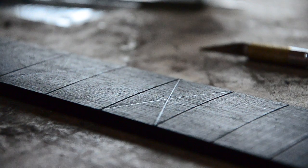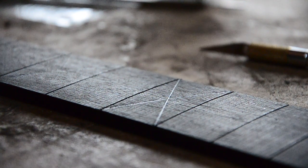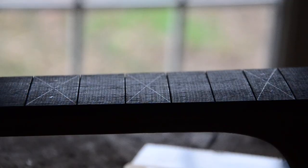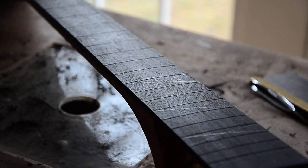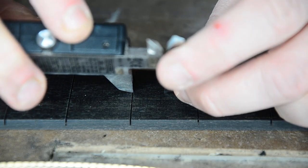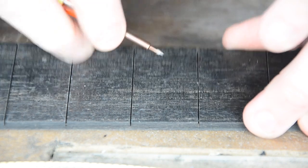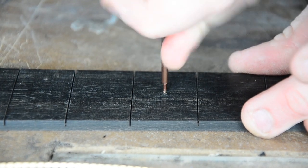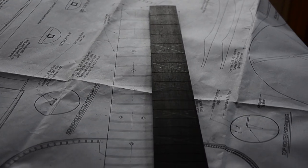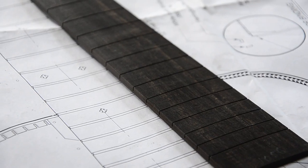Next, we'll mark the placement for the inlays. In every guitar video I've seen, luthiers draw diagonal lines to find the center of the fretboard, so that's what I did. But in all honesty, I think there's a better way. I ended up double-checking everything with my calipers, and I found them to be much more accurate than my pencil lines. Next time I'll skip the lines altogether and just use the caliper. After all my marks were made, I double-checked against the plans — it's easy to miscount and put a fret marker in the wrong place, so it's worth checking.